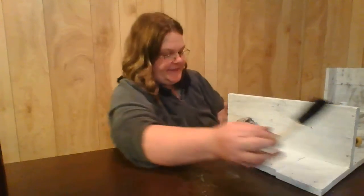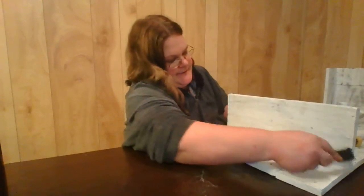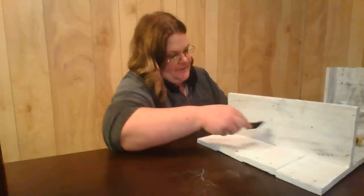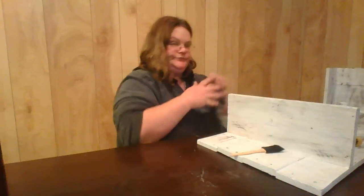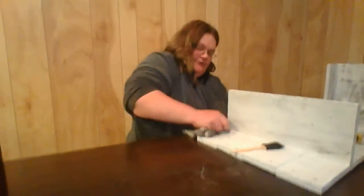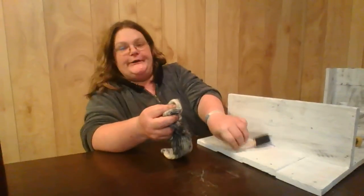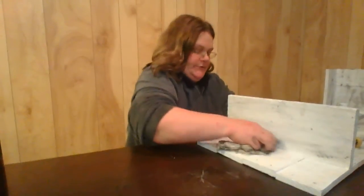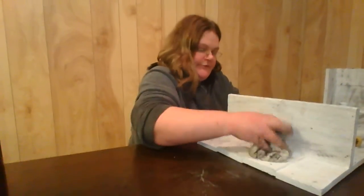Alright guys, we're at the end now. Let me finish this piece up and I'll show you what it looks like. Get it all in the grooves — or should I say in the grain of the wood. Alright, that one's done.